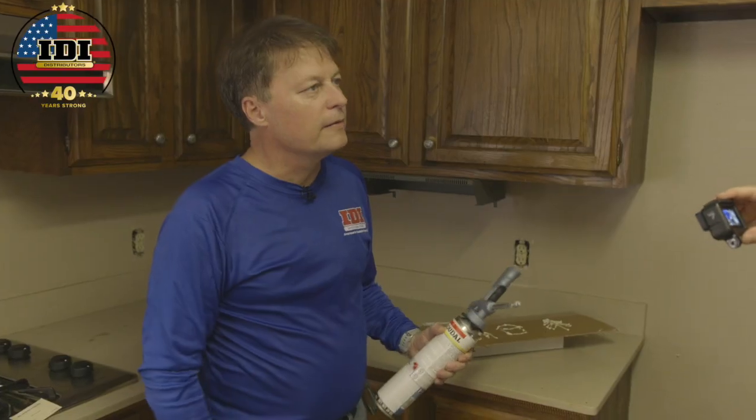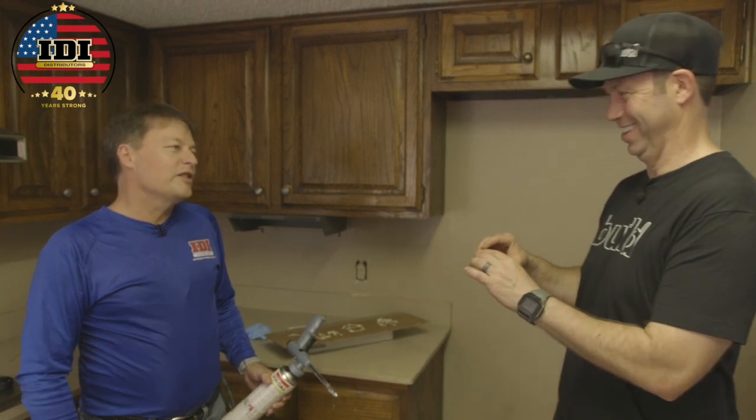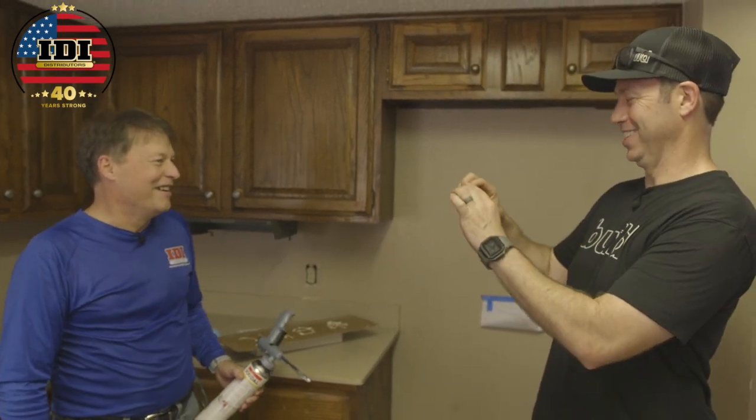Remember, we're in a remodel situation. You wouldn't do that gun cleaning in your personal kitchen. But this is getting demoed tomorrow, so we're not super worried about it. Yeah, next time let's do it outside.